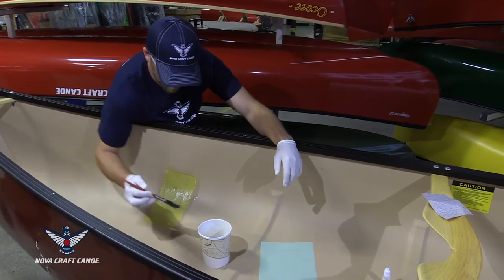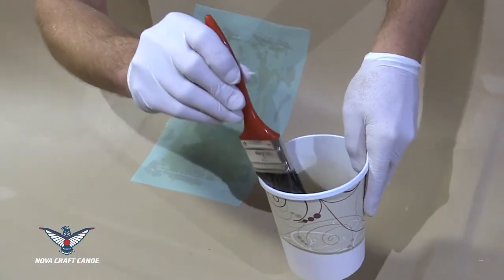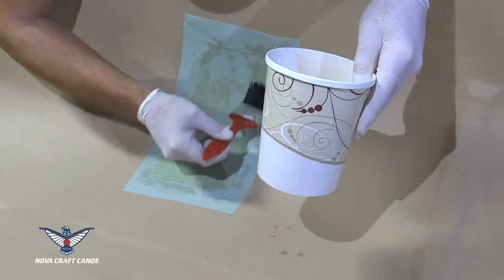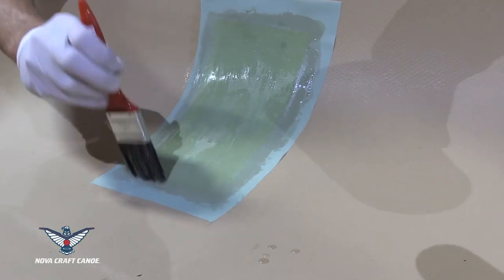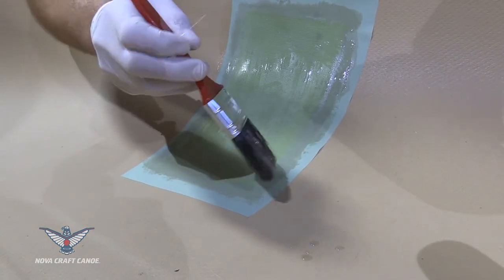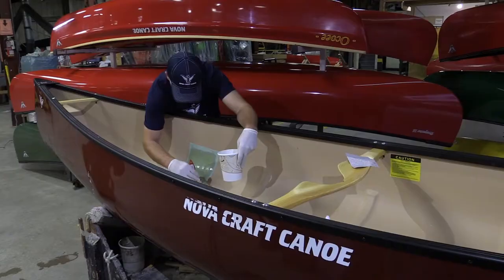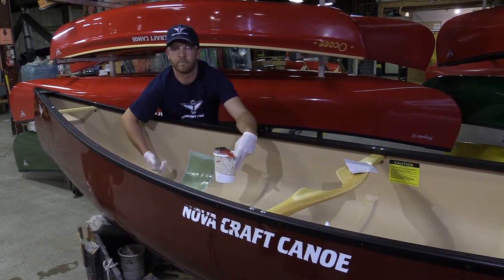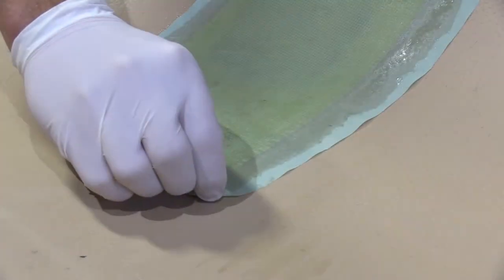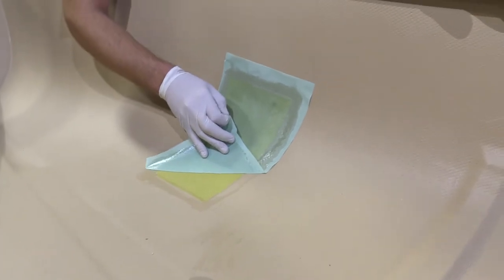And last, the peel ply goes on. We wet that out — it's not going to take as much resin as the earlier layers because it soaks up some of the resin already on there. You want to leave the edge dry, as Jeff's doing here, which helps make it easier to peel off later when it's all hardened up. Then we let that harden up for three or four hours, and then Jeff comes back and peels the peel ply off — pulling it against itself so you don't rip up any areas if they're not quite hardened yet.